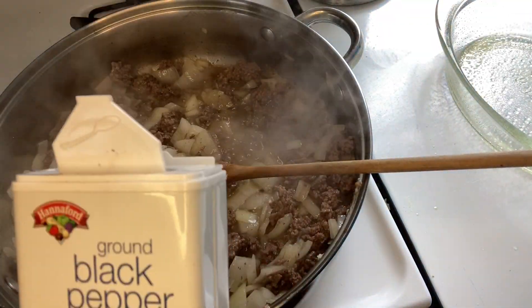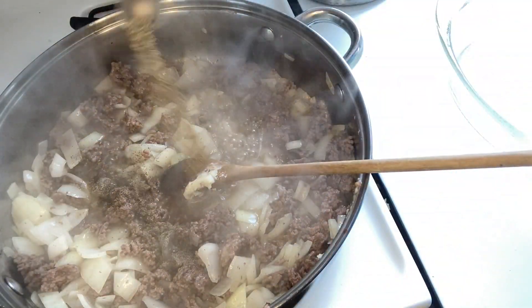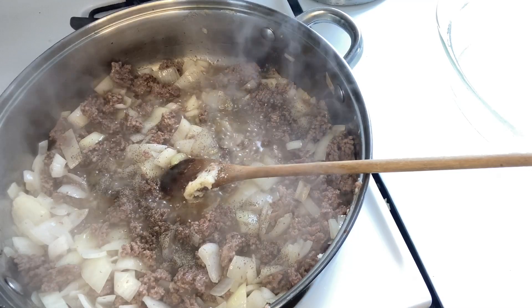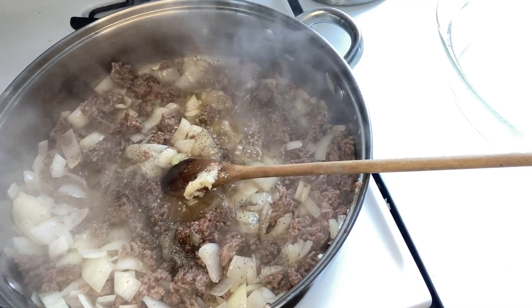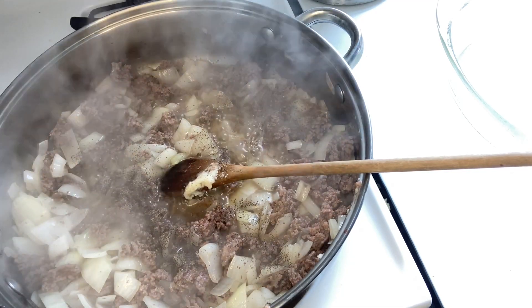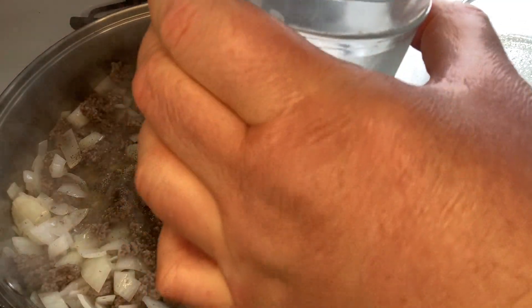Now add your black pepper to your cooking mixture, then also add your salt — a half a teaspoon of salt. Then add your tomato sauce and your one tablespoon of Worcestershire sauce.